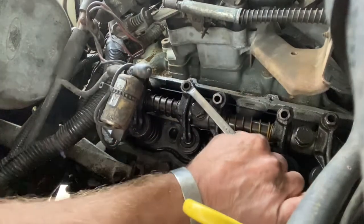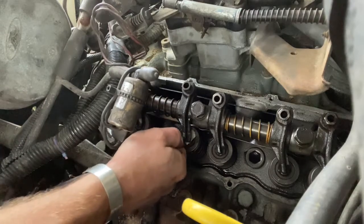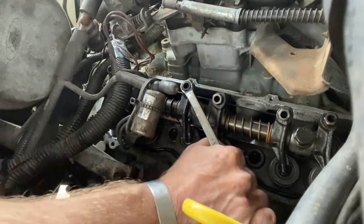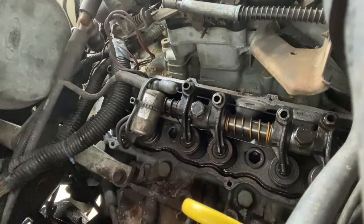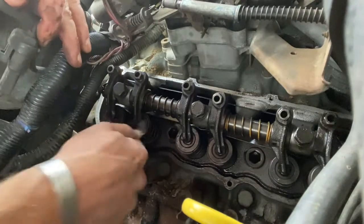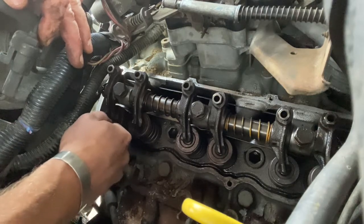It doesn't take much on these - just a little bit at a time, not even an eighth of a turn, just getting it moving. You can see we've got a little bit of drag but we want a little bit more, so we'll go just a little more. Oh yeah, I like that - that is good. Now what do we have for cylinder number four here with everything freed up? That one's a little loose - oh, I could probably get twenty thousandths into that. That is horrible.